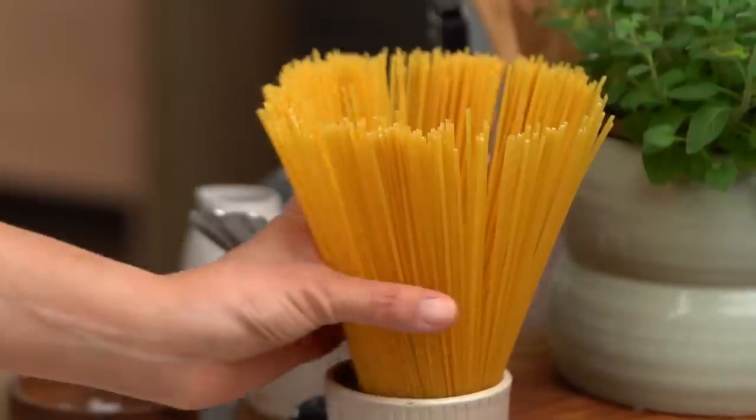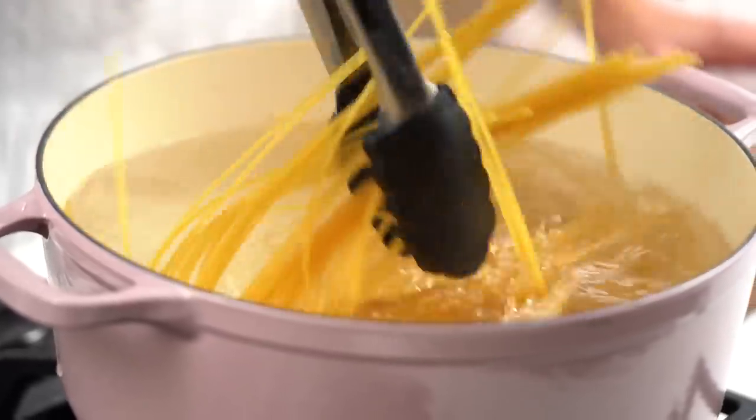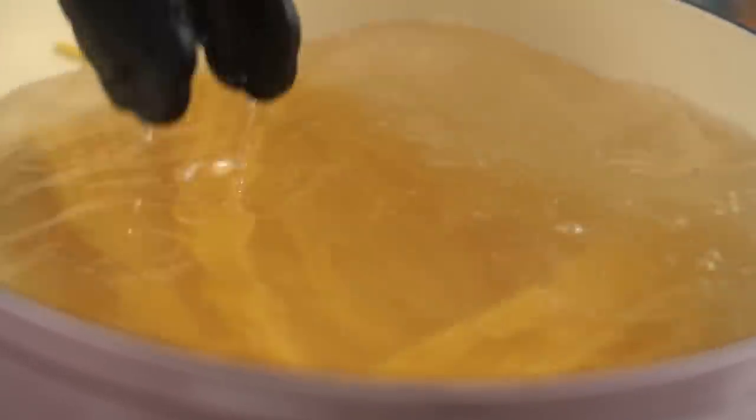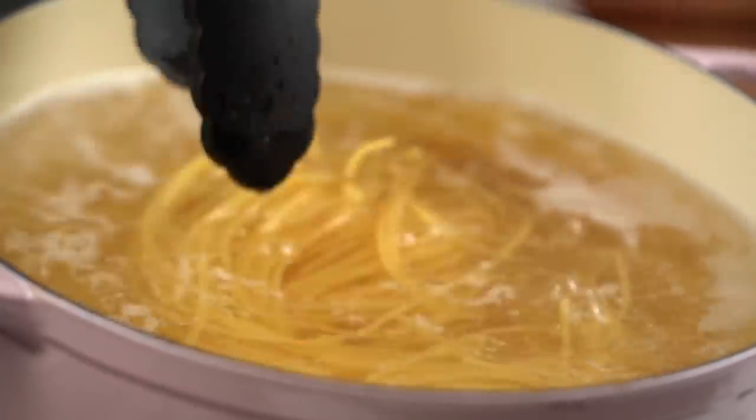Now let's get onto our pasta. I'm going to use some spaghetti. My water is heavily salted. I want lots of salty water boiling and pop my spaghetti in. Cook that until it's just al dente — I probably like my pasta cooked a little bit more than a traditional Italian al dente, but whatever is good for you. The pasta will finish off cooking later on in the sauce, so don't take it all the way — just shy of where you like it. When it's nearly done, grab some pasta cooking water — that's going to help with our sauce a little bit later on.